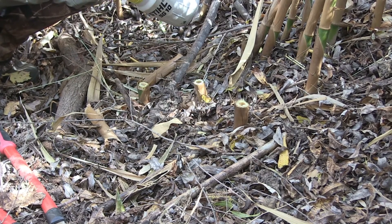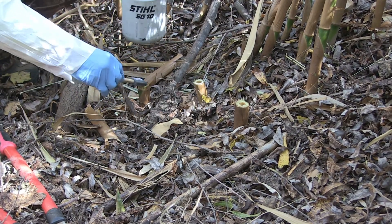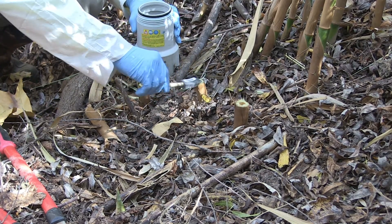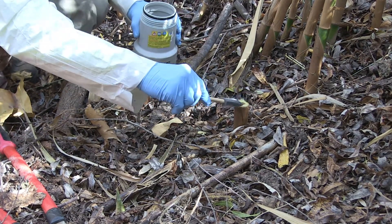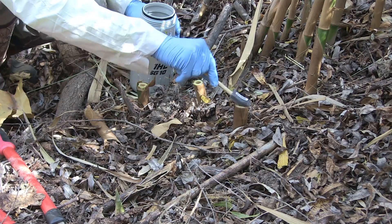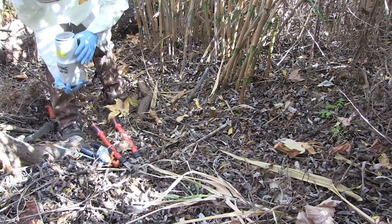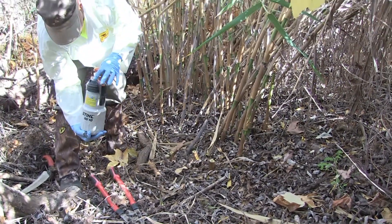You'll notice Lamont is taking the 100% glyphosate and applying it to the tops of each cut stump quickly — as soon as possible after cutting. He's careful not to spill it on himself, and he has his proper PPE on. Now he's going to set that aside, safely covering it. That's cut stump application on Arundo.